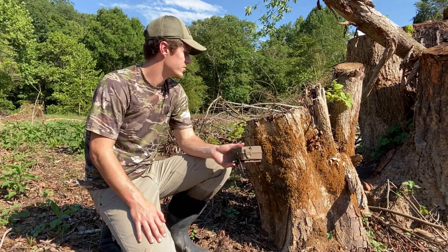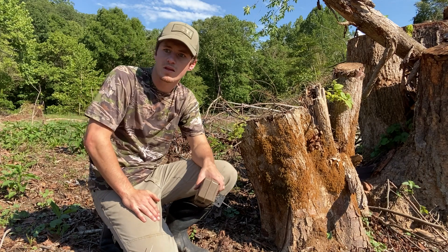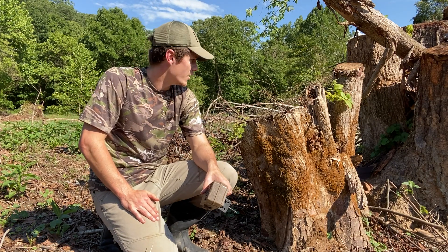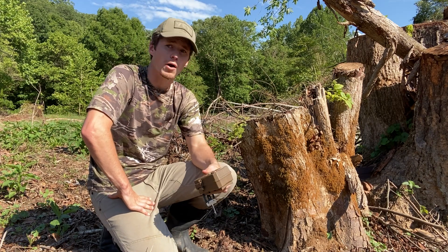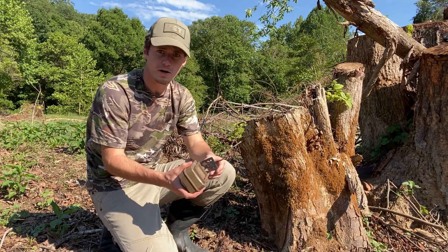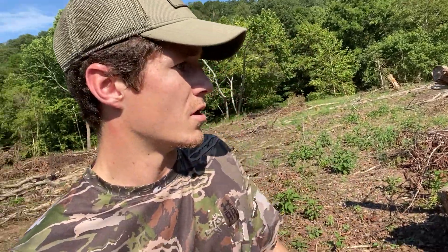I'm thinking about right here on this little stump — it's probably about 10 feet away from my feeder. It's going to be a good little spot to get up close and personal pictures of these deer, and hopefully this spot works out pretty good. I'm going to get this put right up here on the tree. Alright, I got my camera all set up right here on this stump, about 10 feet from my feeder.